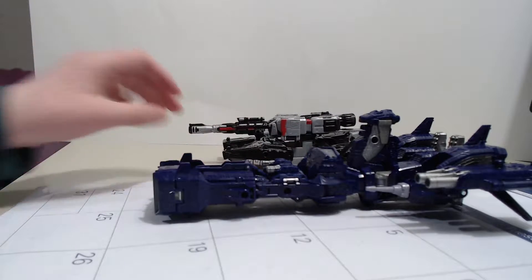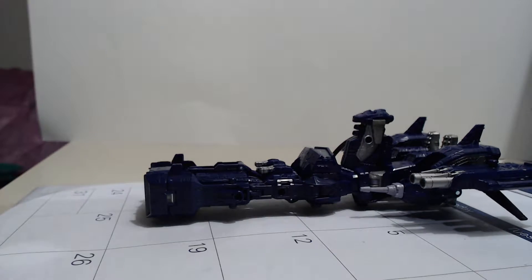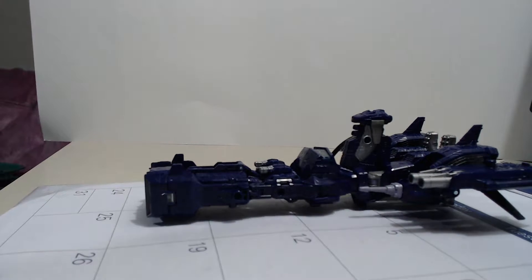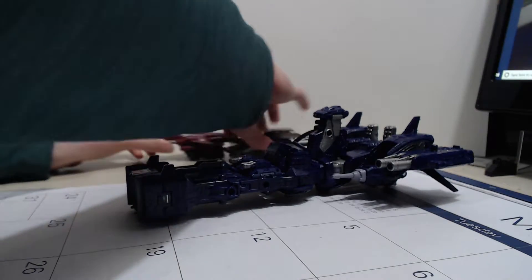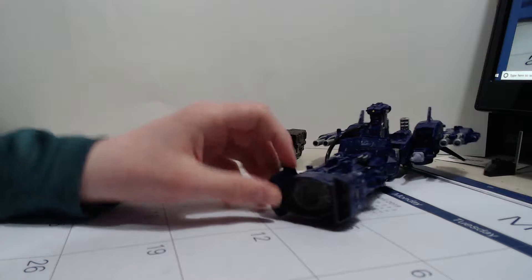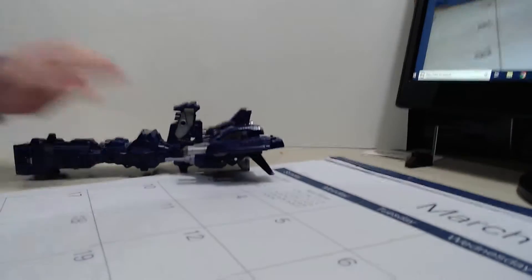Here's Megatron as you can see. Shockwave is clearly bigger because Megatron is a voyager and Shockwave is a leader class, but either way they're great figures. Not a big fan of Megatron's tank mode, just gotta say that, but it's a decent figure. For a very unfair comparison, here's Skydread compared with Shockwave.